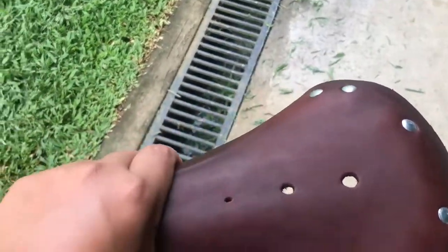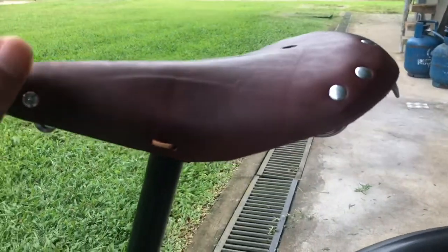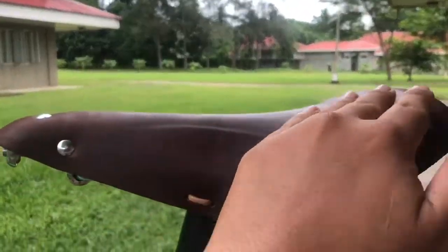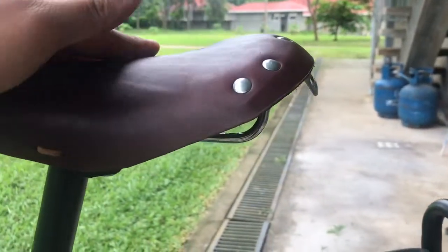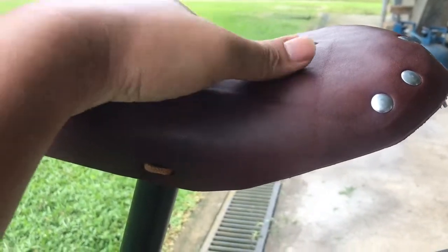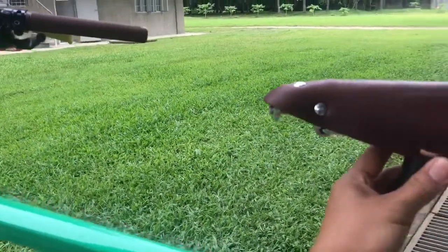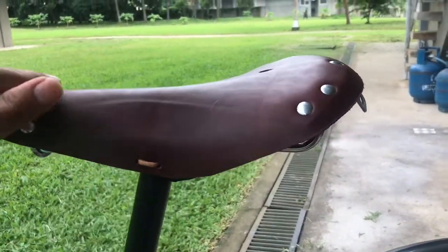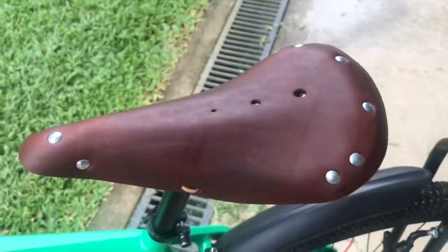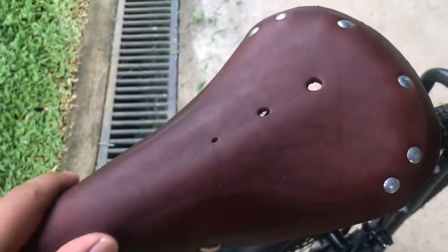After riding it for about only 30 minutes — I needed to go home — but you can already see that it's creating that profile for my butt. This used to be very straight, almost straight, and now you can see the dip in this area where my butt really rests. This is a fairly upright bicycle, and so my seat bones are fairly pushing down.